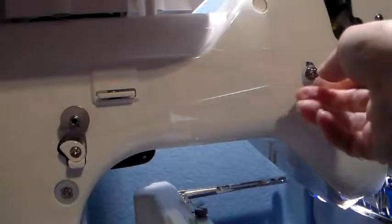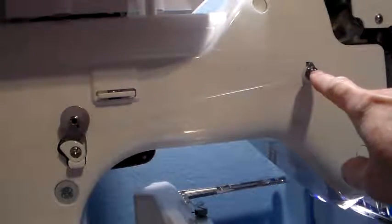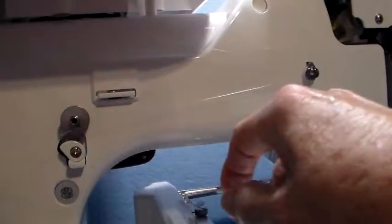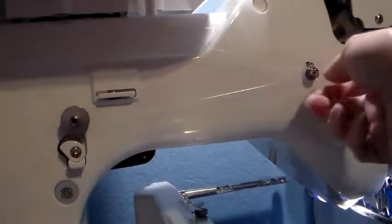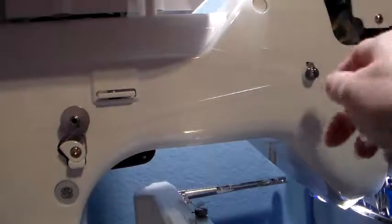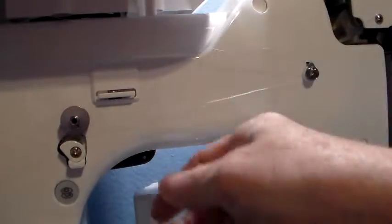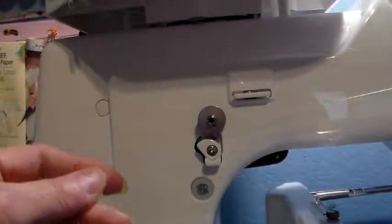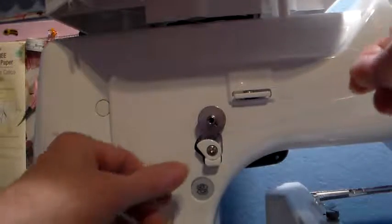This also has a screw on it that can regulate your tension — how fast and how tight the thread is going to go through there. If you think it's a little too tight, just loosen it up; if you think it's too loose, tighten it down a little bit.